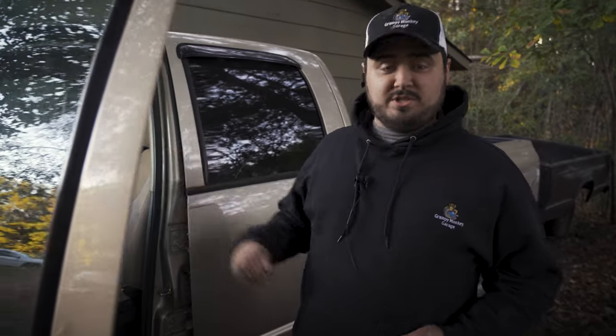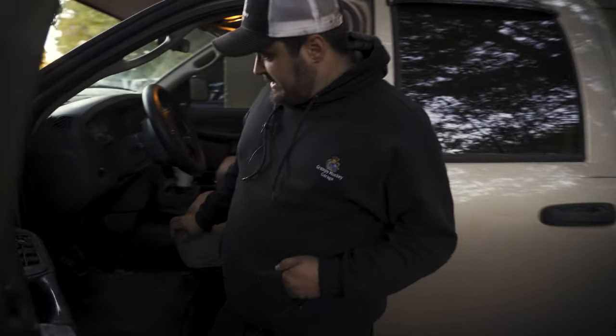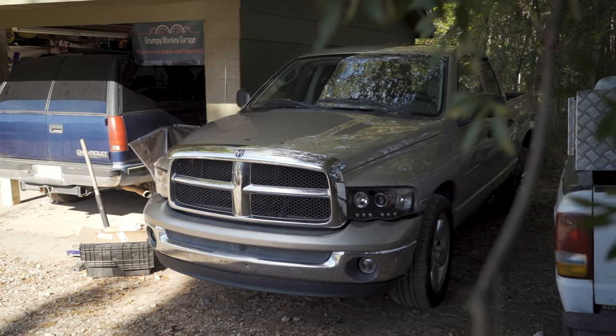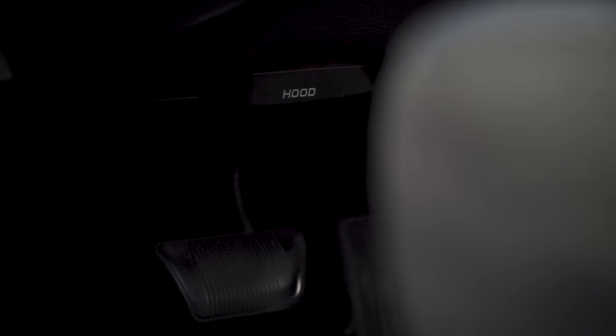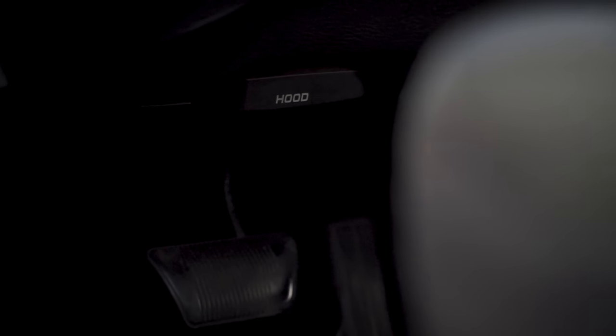Starting out we're going to start very basic, which is how to open the hood to be able to see what everything's doing. Now under here we're using the Dodge because it's bigger as a good example. You have your kick pan of the dashboard and underneath here there's this little writing that says 'hood' and this is a common place to put the hood release.